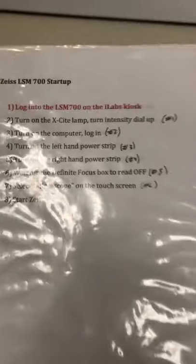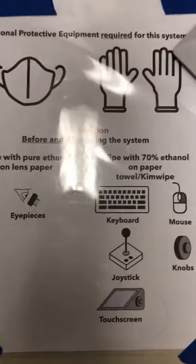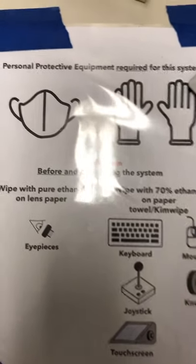Startup instructions for the system will always be somewhere in the room. These are the standard startup instructions and we'll go through each step one at a time. Over here are the new procedures that are designed to preserve your safety while you use the system.